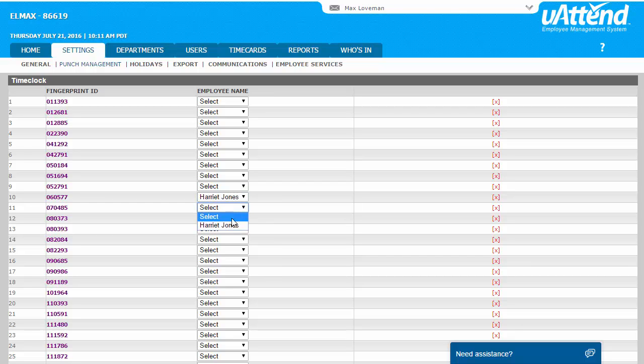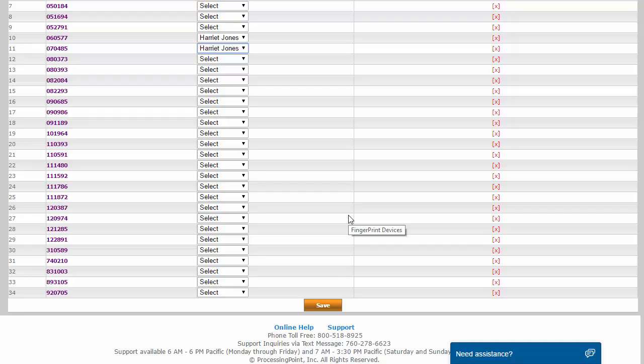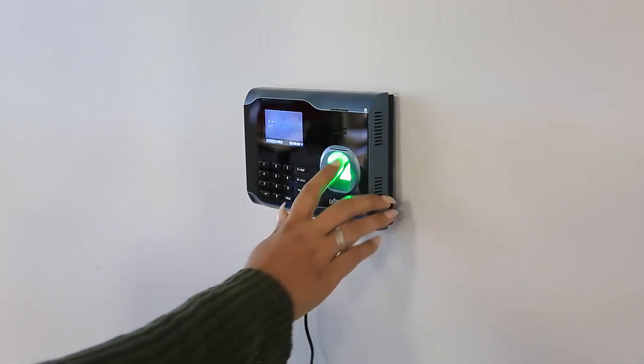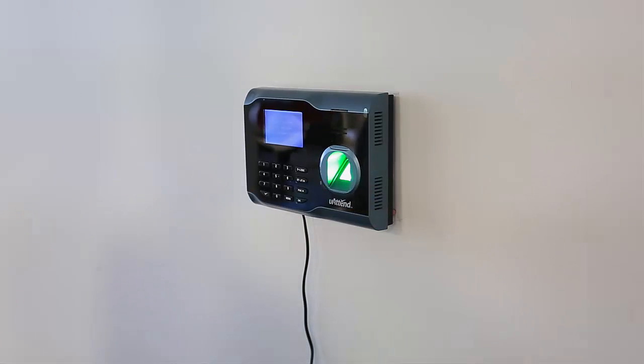Assign each fingerprint template to the appropriate employee. And that's it. Your new employee can now punch in and out on the uAttend time clock using their fingerprints. Thank you.